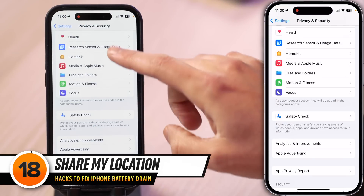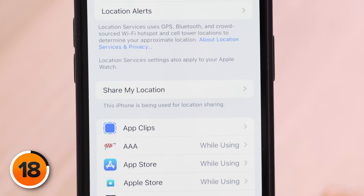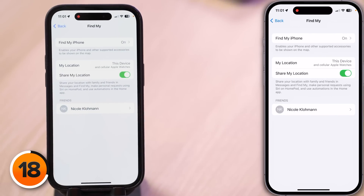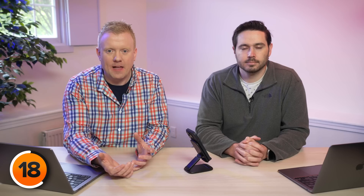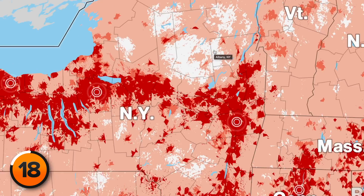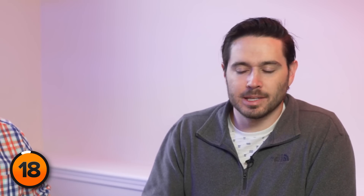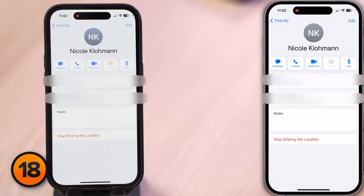Tap back and scroll all the way up to Location Services. Here you'll see a list of all the apps on your iPhone and when they can access your location, as well as the Share My Location option. Tap on it — if any of the people listed here can see your location all the time, that's going to drain your battery life. Sometimes the setting gets turned on inadvertently when you set up Family Sharing for the first time. If you want to remove Share My Location for someone, tap on their name and then tap Stop Sharing Location.